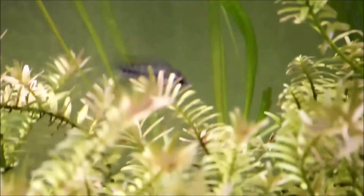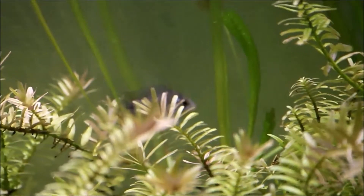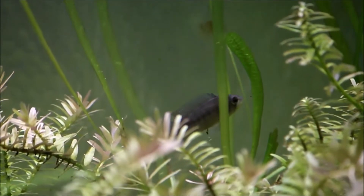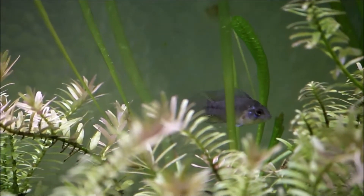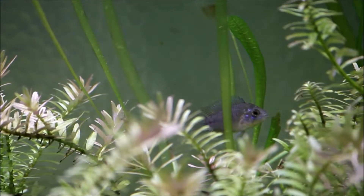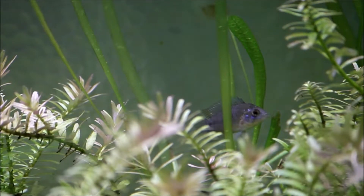So here he is. He's been in here for a couple of days, still alive, still doing well. Regardless if it's male or female, it's going to look really cool once it colors up. This is a young one, so you can't really tell.